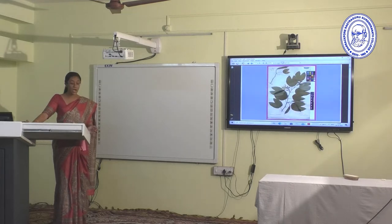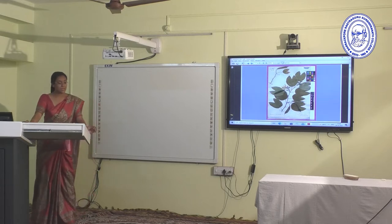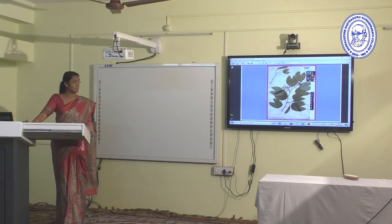This is an example of a herbarium specimen, and there is some history behind the herbarium.